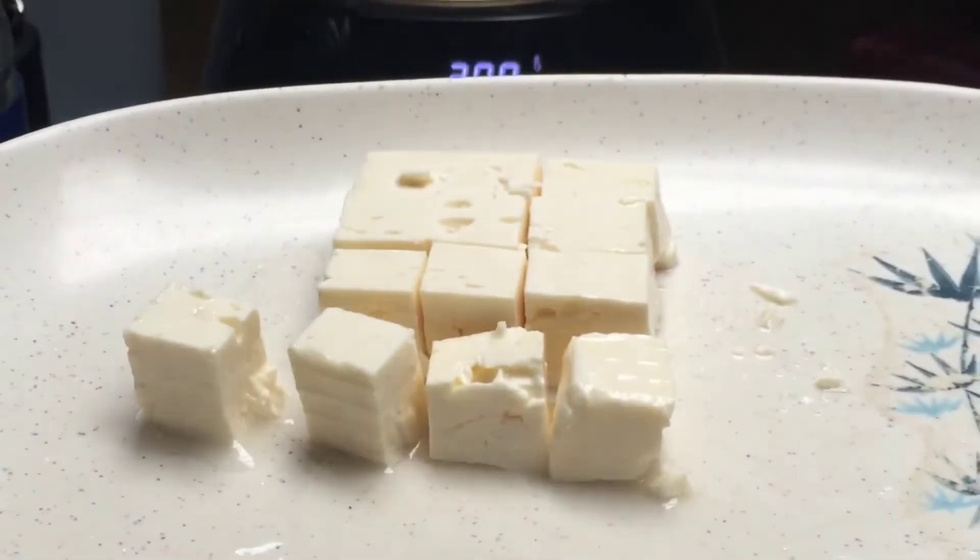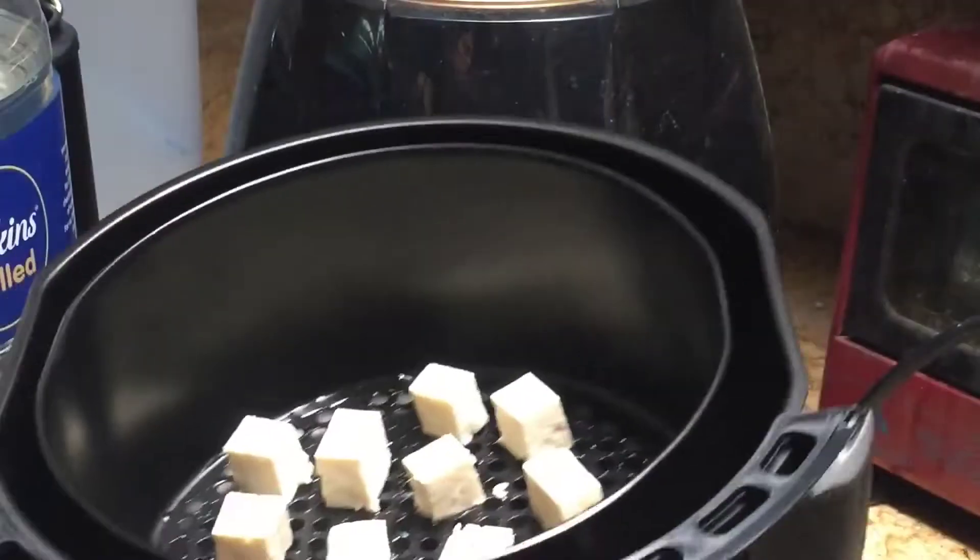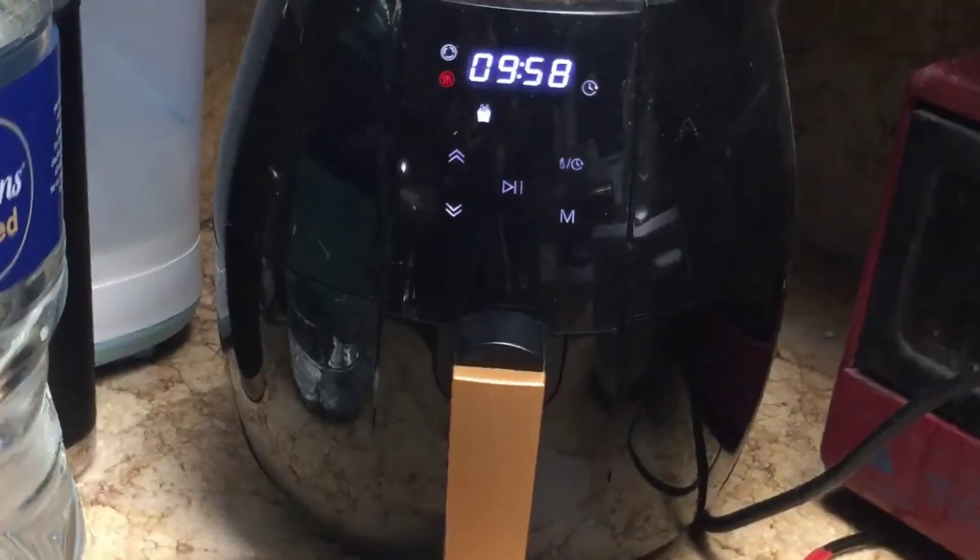Next is to cook the cheese. I will be using Greek style or feta, but traditionally it's cottage cheese, and using an air fryer to cook it.